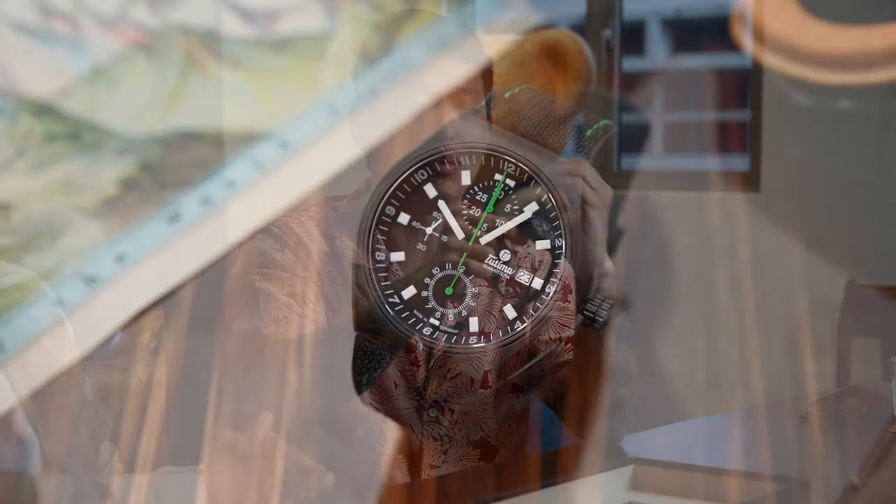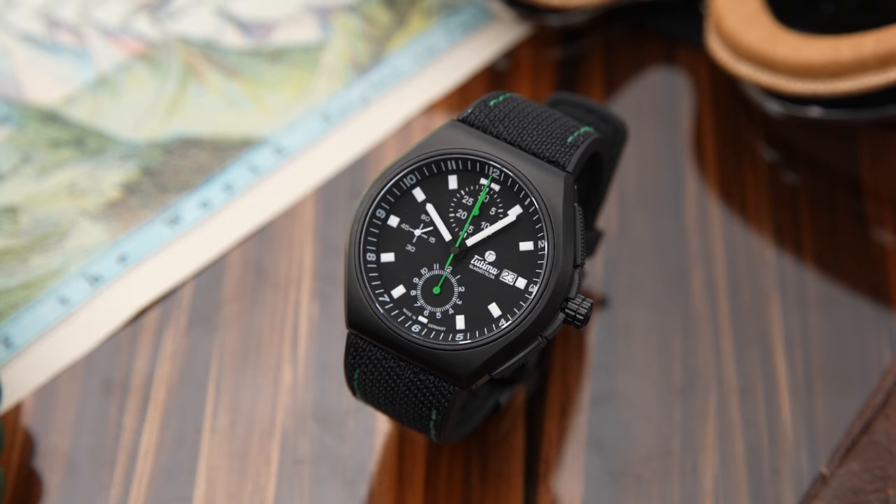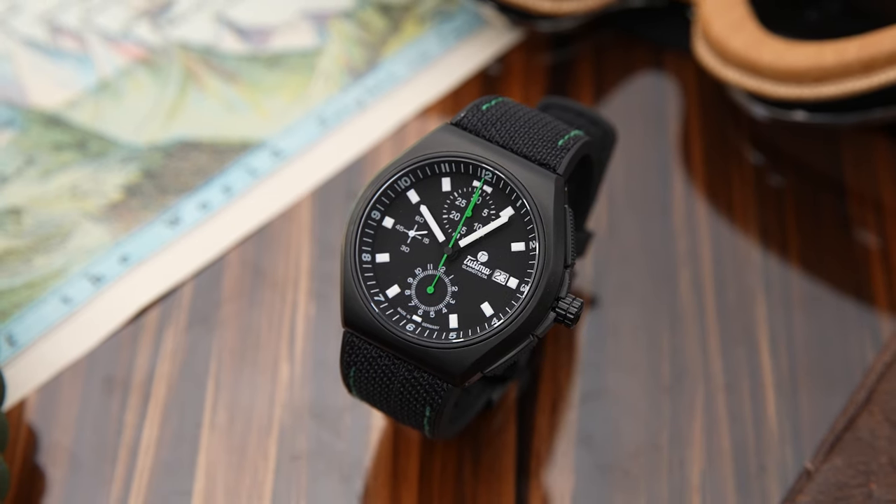What's going on guys? Waco from Revolution here with Jeremiah Chan at the Revolution Watch Bar here to introduce our latest limited edition. It is a Tutima M2 Coastline made specifically for us in this wonderful Grade 2 titanium blacked out with military green accents. I'm going to hand it over to Jeremiah Chan and he's going to tell you all about this one.